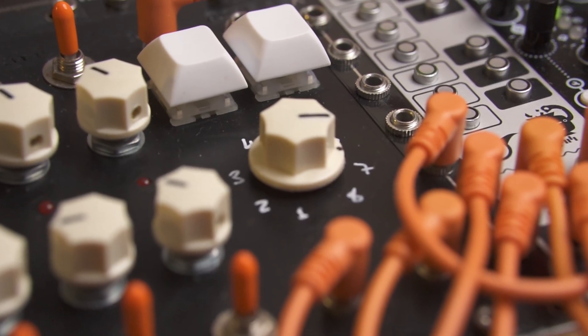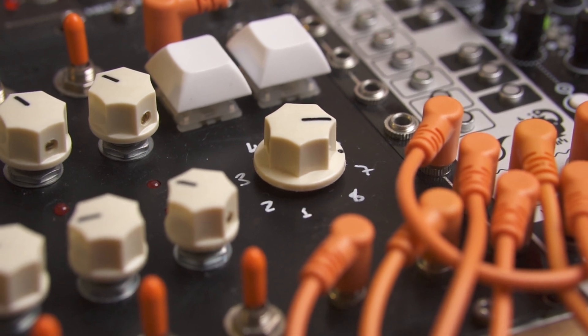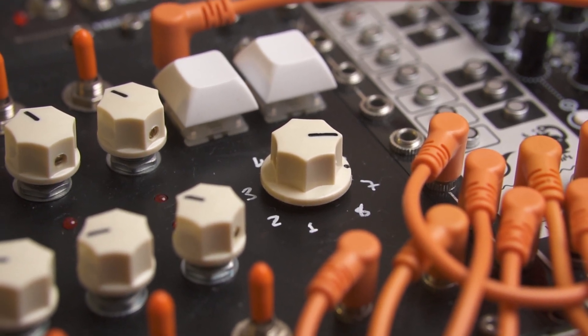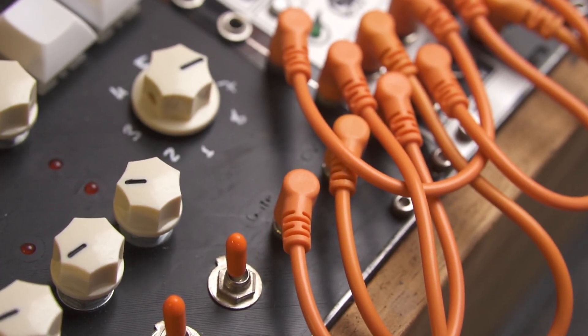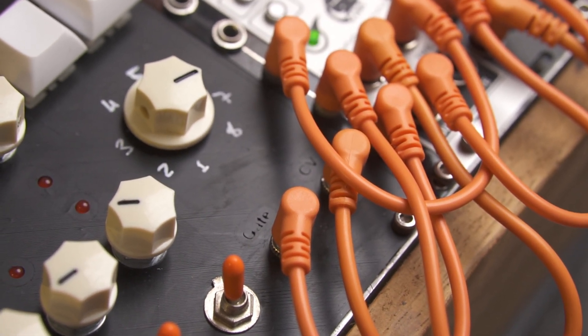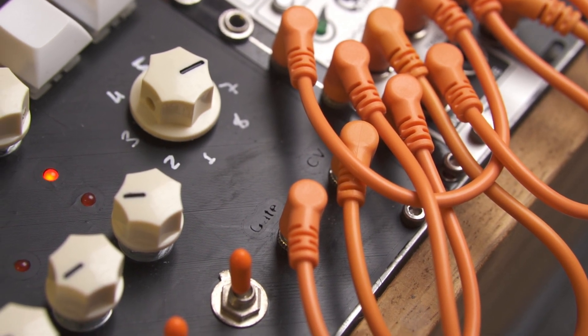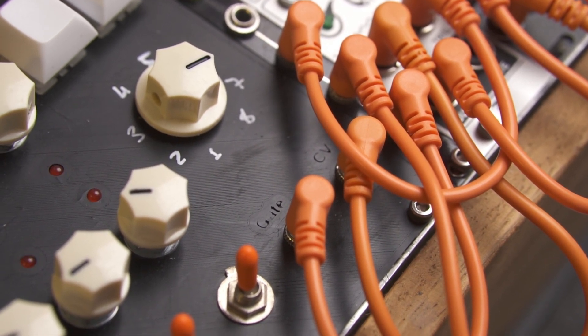You can also use any gate signal into the reset jack to automate that. There's also a rotary switch that lets you select the number of steps from 1 to 8. There are two outputs for this module: the first one is the gate output, which is controlled by toggle switches, and the CV output ranges from 0 to 9 volts.